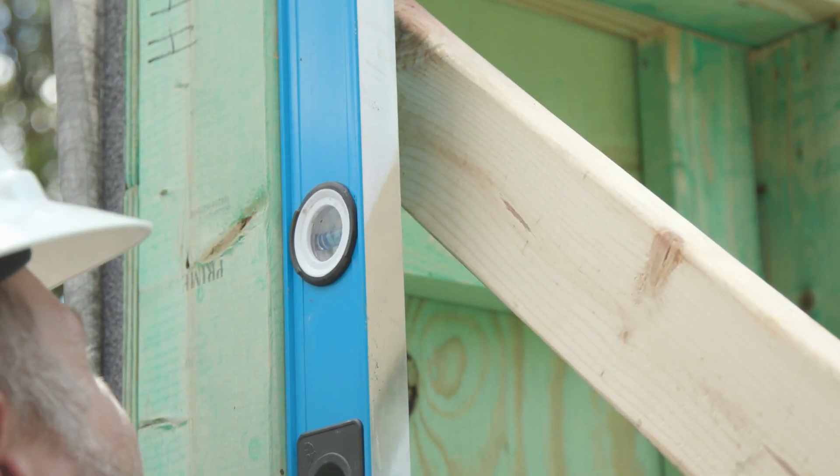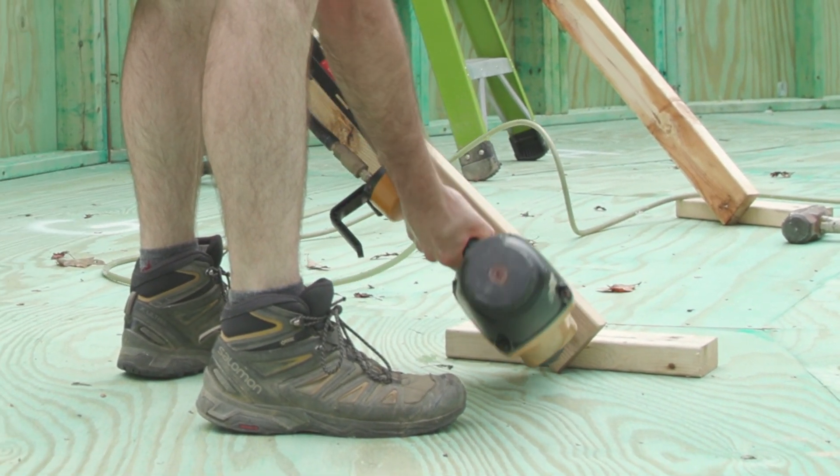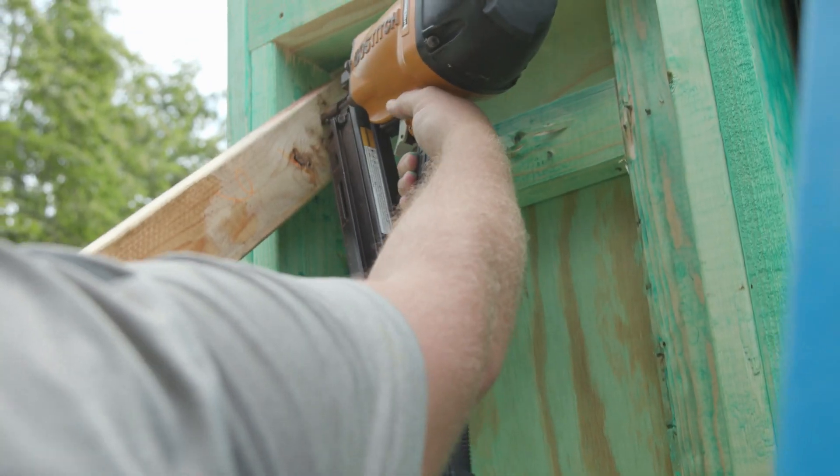Make sure the wall panel is plumb. Once in the correct location, secure temporary bracing.